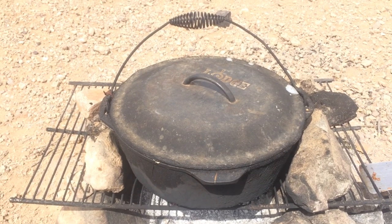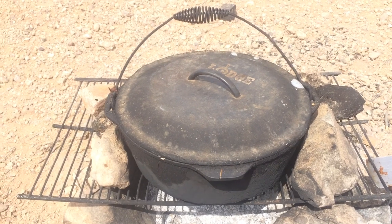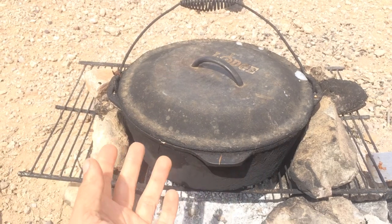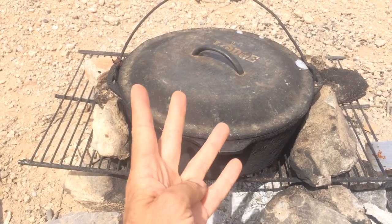Hey guys, welcome back to paradise. Today I just wanted to give you a little review of our Lodge Dutch oven cast iron, and as you probably would guess, it's been awesome. We've used this thing probably every single day, at least once if not three times.